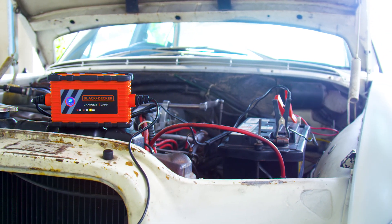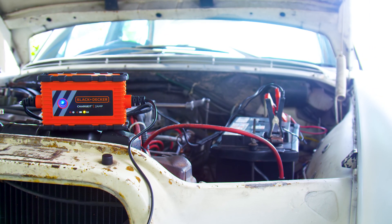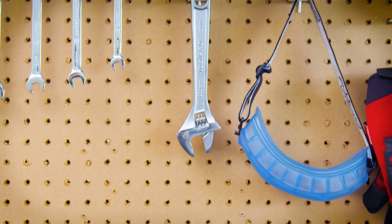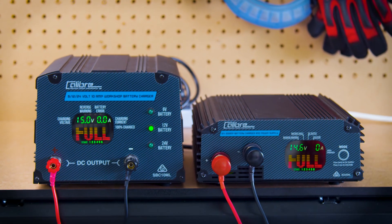A maintenance charger is used to keep a full battery topped up, great for vehicles that don't get used often. An automatic charger for simple, easy-to-use, all-round battery charging. A workshop charger is designed for regular daily use with all the bells and whistles.